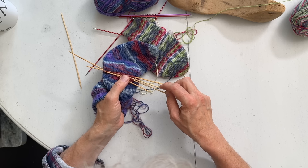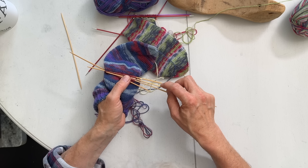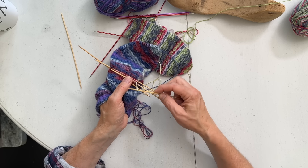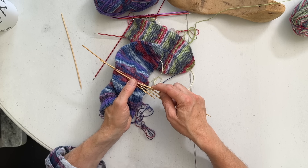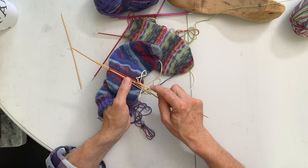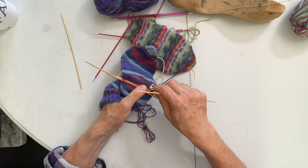Then you take the scrap yarn out, just pulling it out like this. Now you have all the stitches you're going to work on. This is the easiest sock in the world!